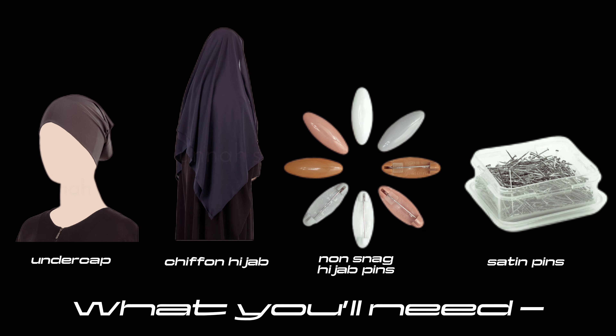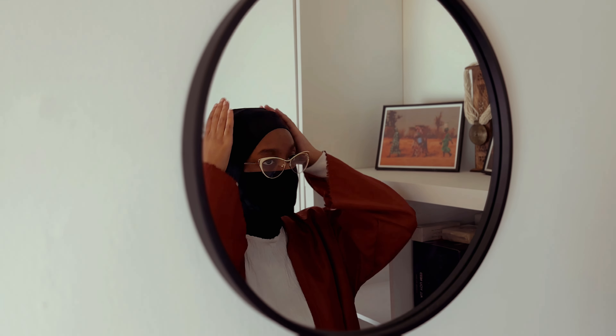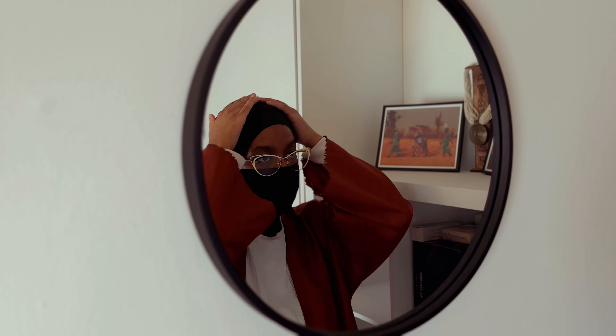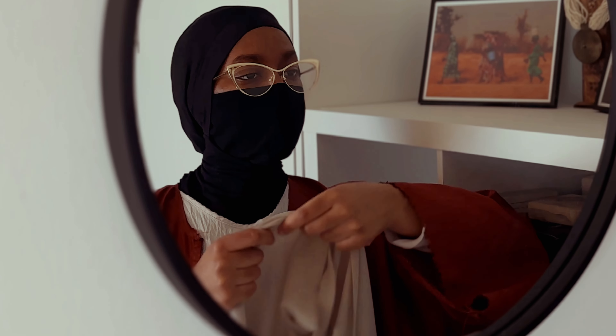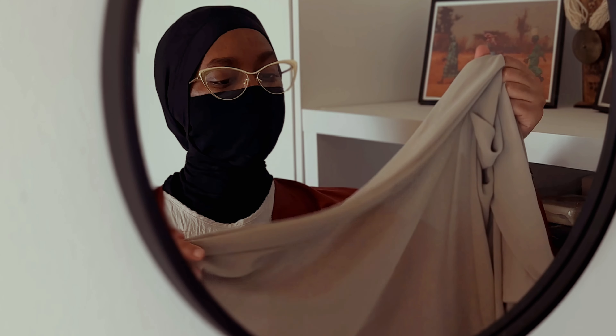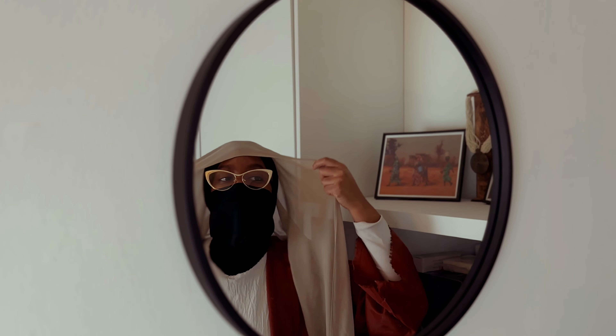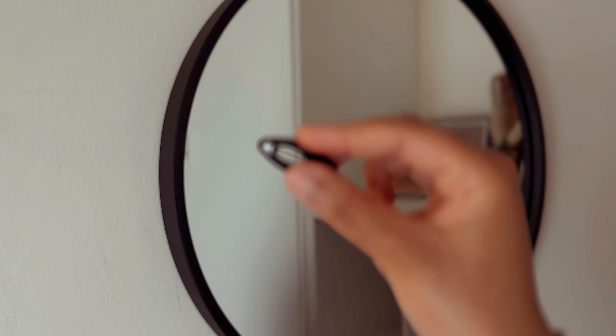Before we get started, let's ensure that everything is flat underneath our undercap. Today I'm wearing a ninja hijab for video purposes. For the first look, I like to have the folded edge facing downward and I'm just double-checking that before I place it down on my head. Before we start pinning anything, make any adjustments — you want to ensure that you have one side that's shorter and one side that's longer.